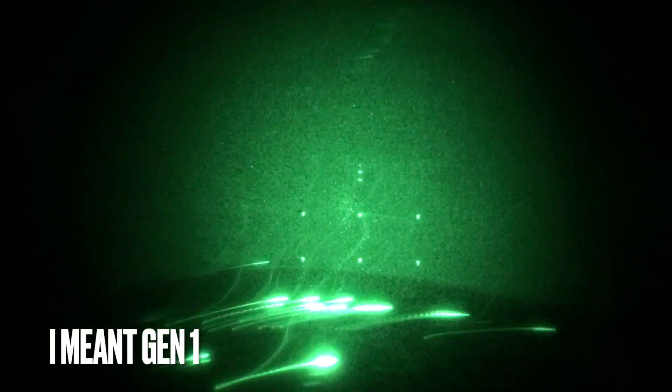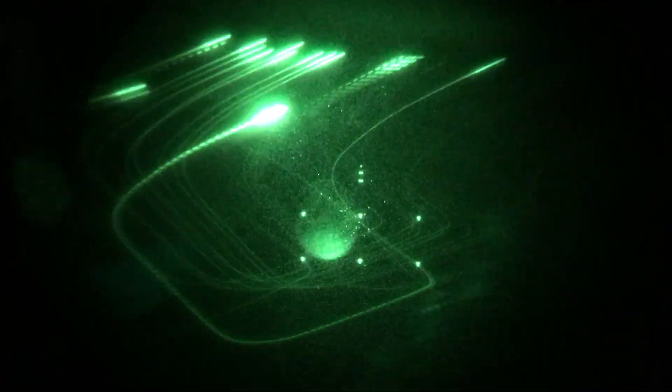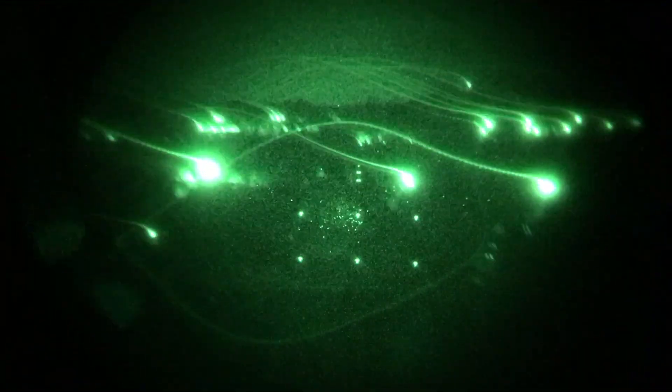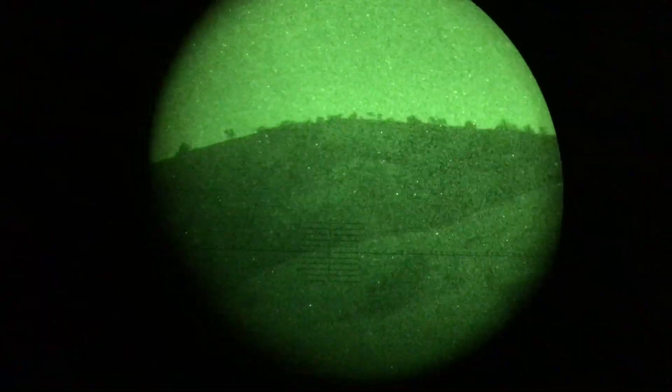You can definitely tell it's a Gen 2 tube because it does this streaking. I think it's oversaturation of the micro channel plate, but I may be confusing that with the dark opaque lines — it's just drawing like an Etch A Sketch. Trippy.